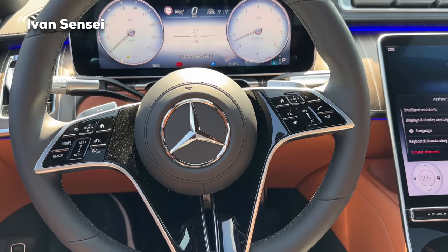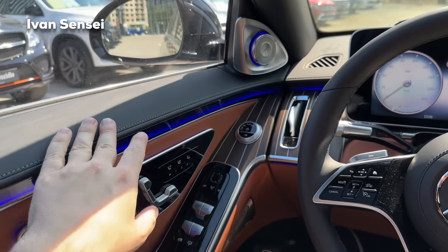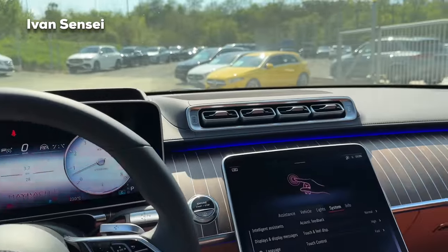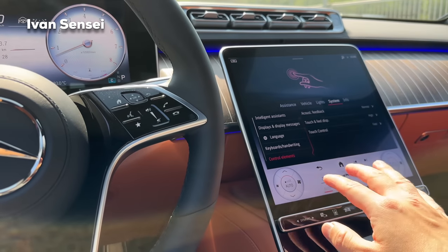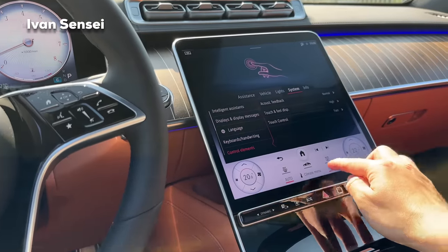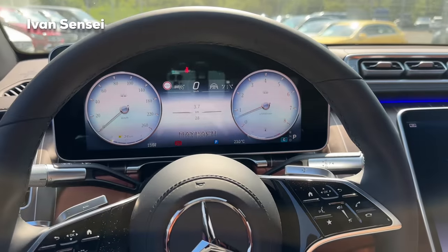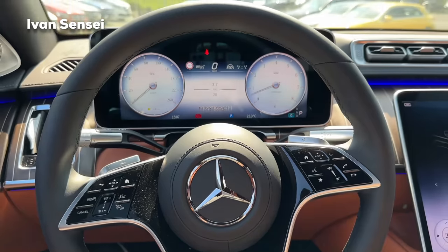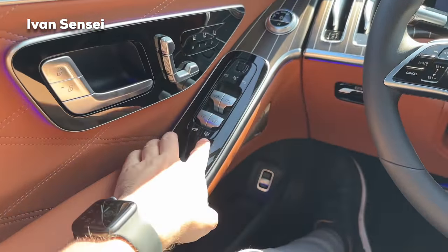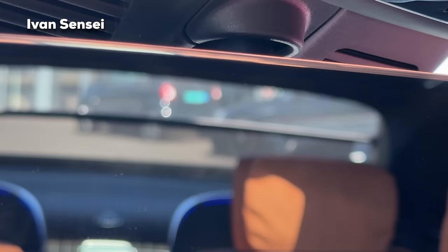The steering wheel has Maybach branding on the lower part, stitched in black Nappa leather. On the top of the doors and the top of the dashboard you can also find black Nappa leather. You can sync the temperature — it's about 23°C today, quite hot. You can lower the windows with the buttons and also raise or lower the rear sunshade from here. The steering wheel has capacitive buttons with tactile indentations so you can distinguish them easily.